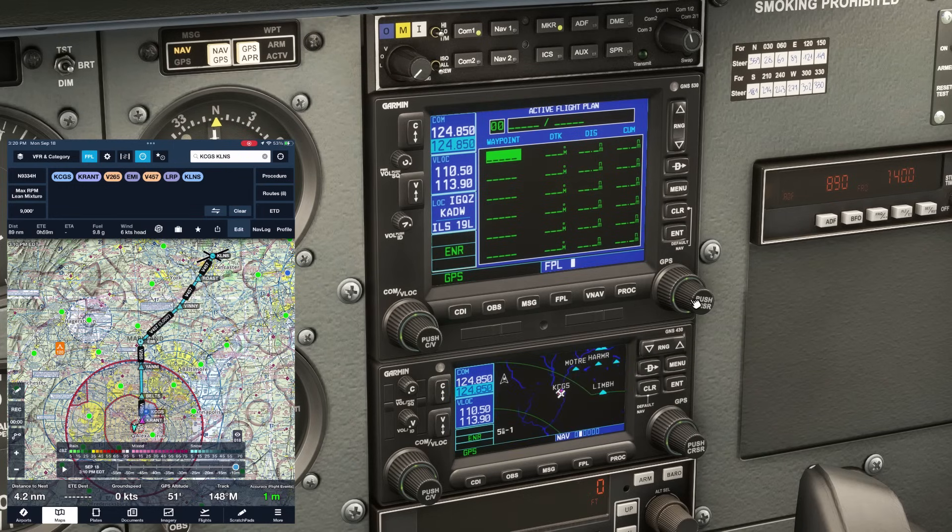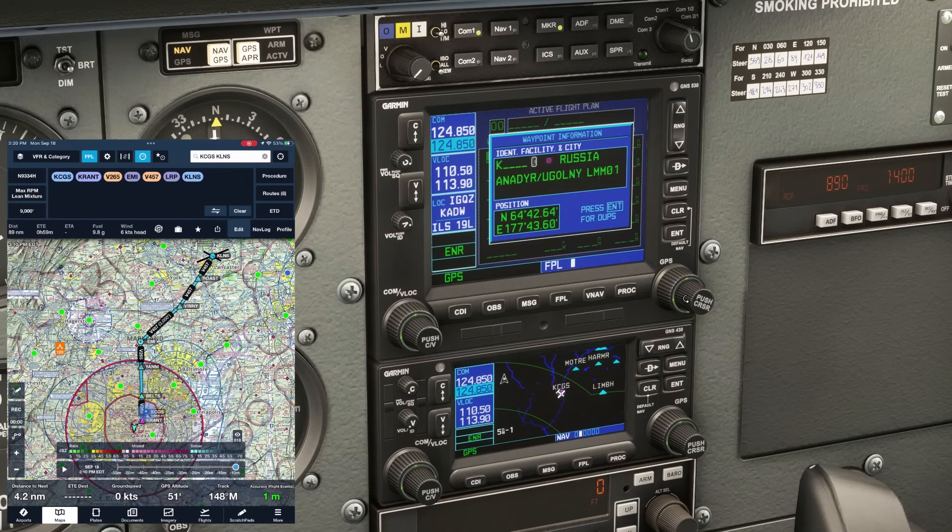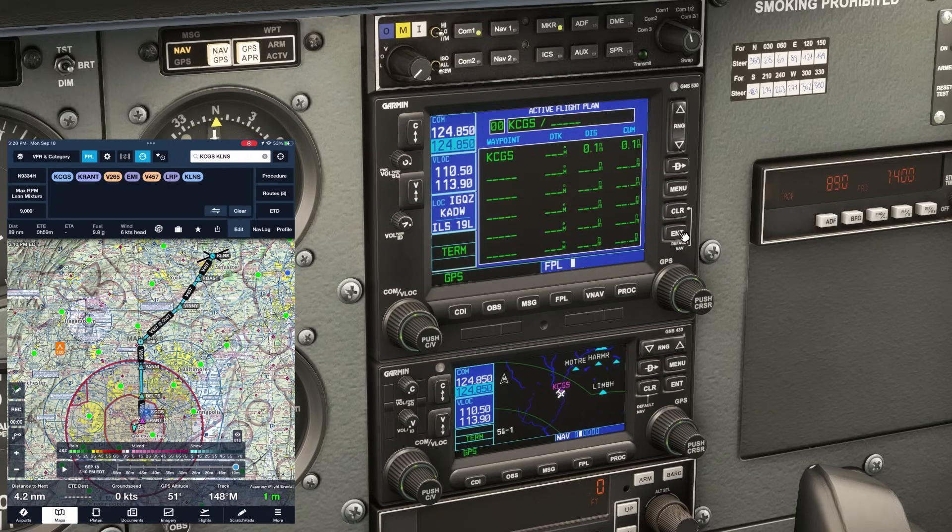There's a small inner knob and a thicker outer knob. If we twist the inner knob one click, it brings up the waypoint entry page. We want to start with our departure point, KCGS. The K is already input as it defaults to this, so we move over one letter to the right with one click on the large outer knob. We use the inner knob to cycle through letters — stopping at C, then G, then S. We see the airport information populate. Let's hit enter, and it's added to our flight plan.